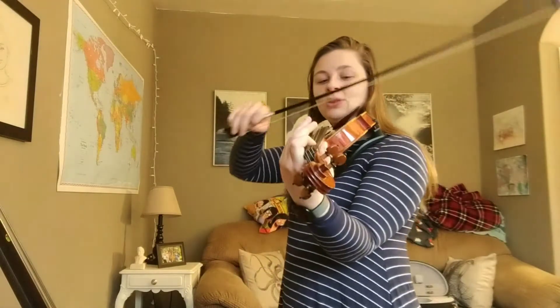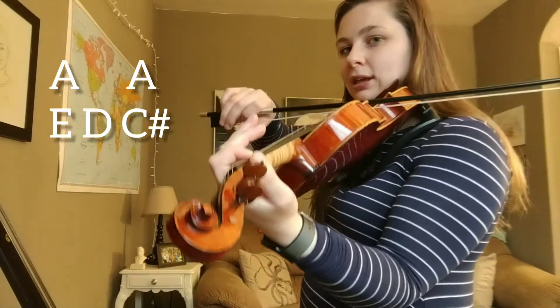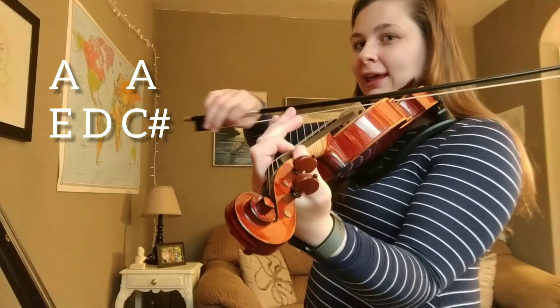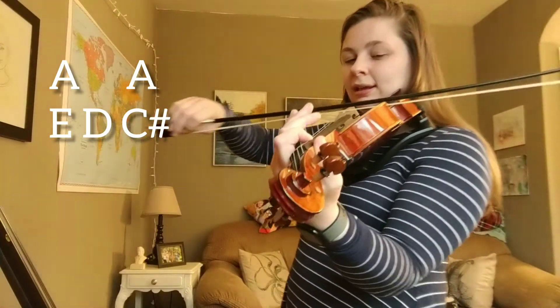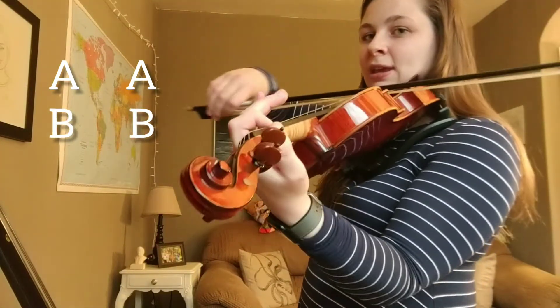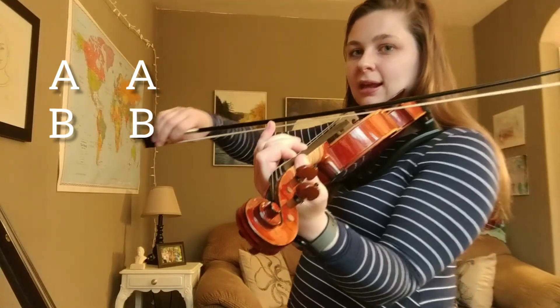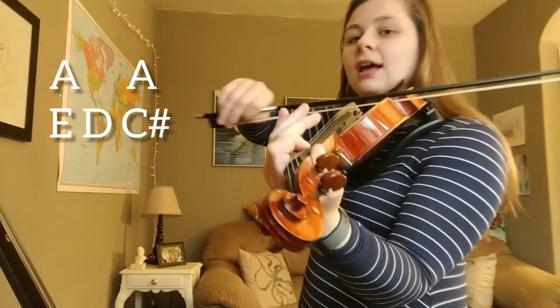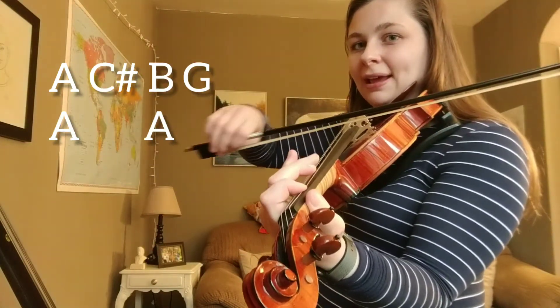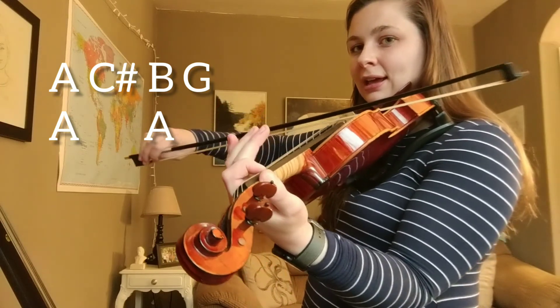I think we're ready to try the entire line. Alright, we can do this. Whole line, let's go. Ready, beginning, here you go. A, E, D, C sharp, A, A, B, B, A, A, E, D, C sharp, A, C sharp, B, G, A, A.